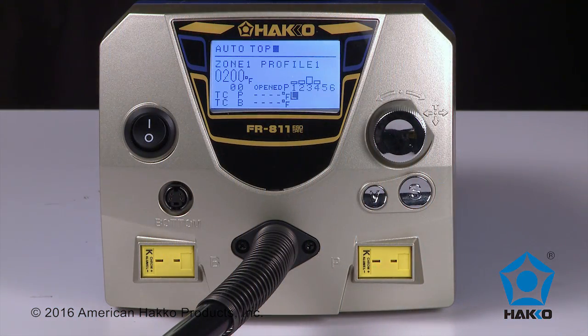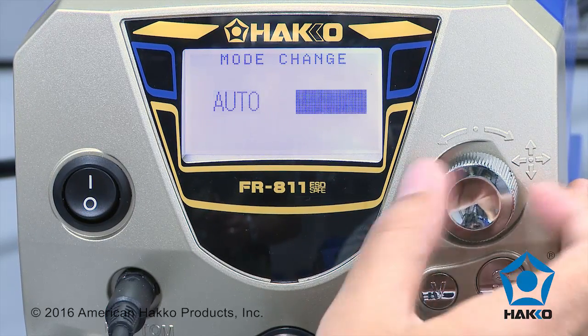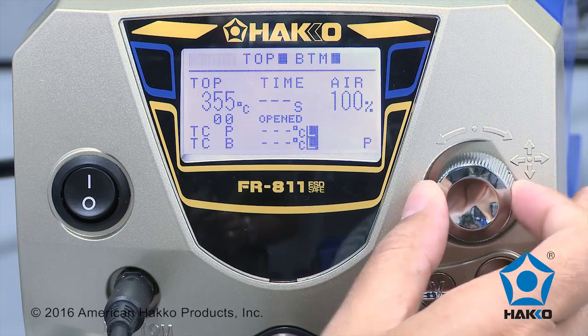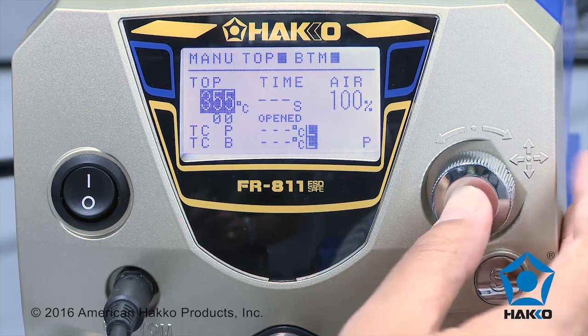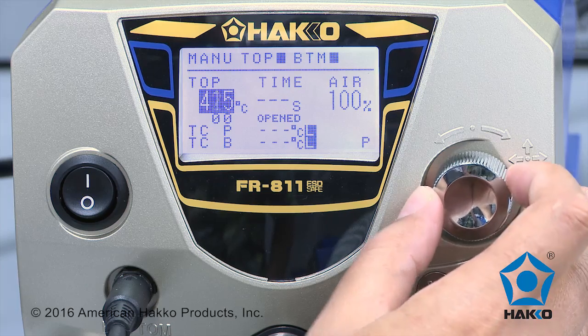The graphic user interface is easy to read and understand. The FR-811 rework system features an easy-to-use multi-directional control knob for navigating the system menu. Use the knob to dial, push up, down, left or right, and press to set the value.